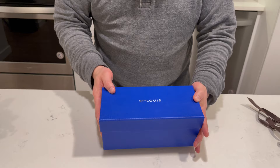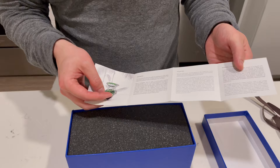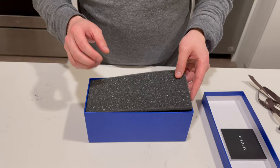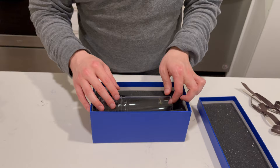As we open it up, the first thing is a brief introduction about the brand and care for the glassware. They typically recommend hand washing it — obviously don't put it in a dishwasher — and using a little bit of vinegar to help remove any stains and deposits on the crystal. Inside there's a nice foam padding, and then the actual bud vase.